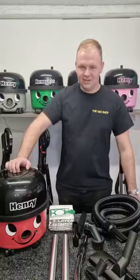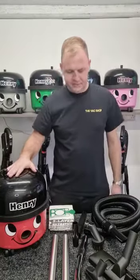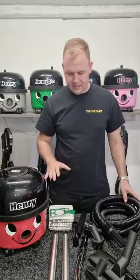Hi guys, it's Brin from the Back Shop in Brighouse. We've had quite a few questions recently about what comes with our refurbished Henry's, so today I'd like to show you. Here we go — this is one of our refurbished Henry's, and this is the kit that we give with it.